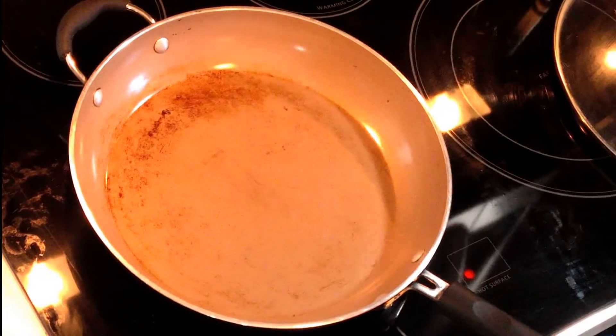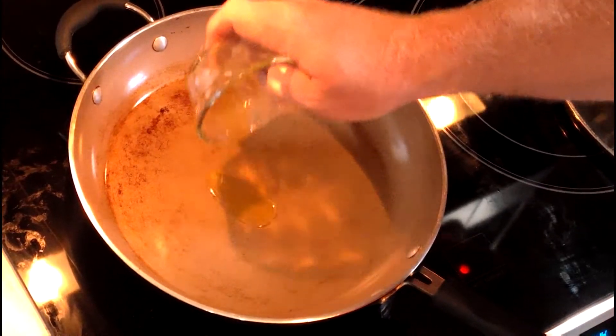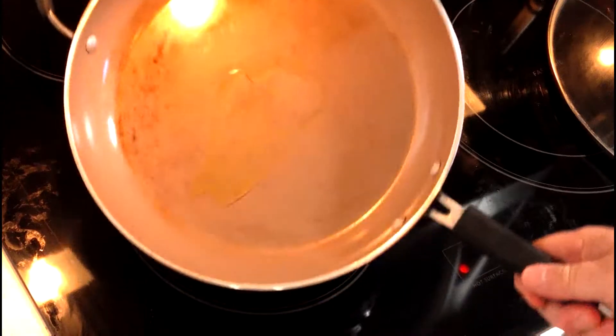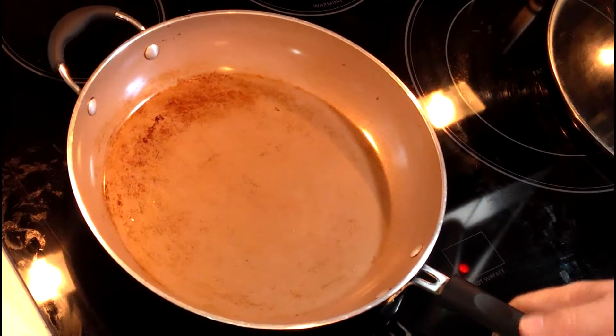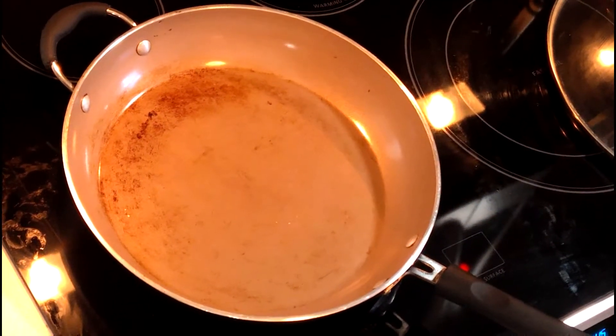Okay everybody, we've been preheating the skillet for a while. Add the olive oil - spread that around. That looks like a professional chef move! I'm not a professional chef, but I pretend to be one. Now we're gonna add the green beans.